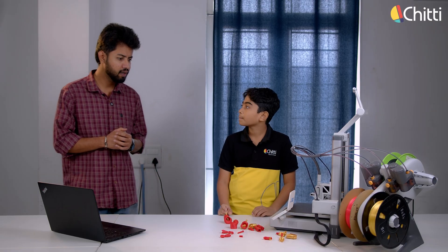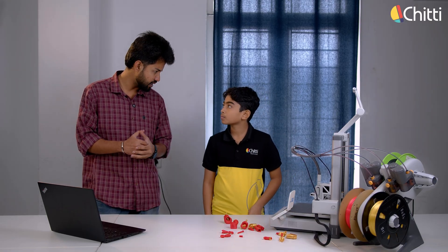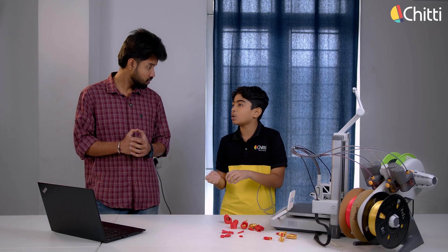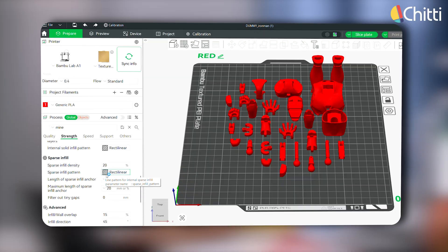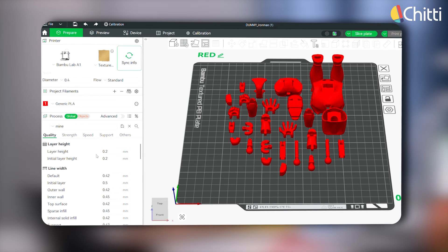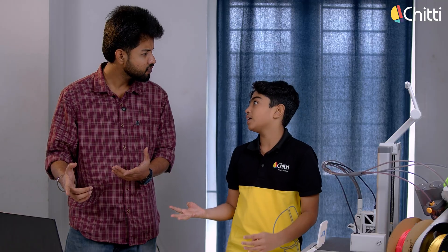Oh, great! We have taken the design from Tinkercad. If I click print, will the printer start? No, no! Before that, we need to use a slicer — we have to make some small adjustments here. Look here! These are strength and layers. We can adjust all these settings the way we want and then give print. That's it? Yes, that's it. But printing takes around 4 hours.